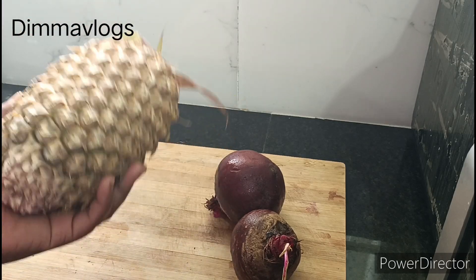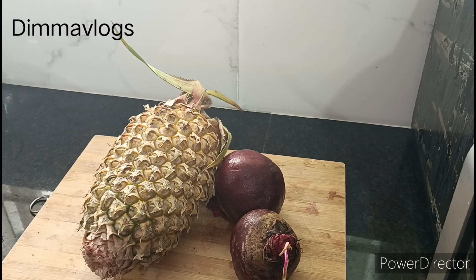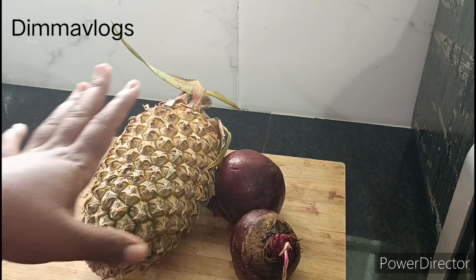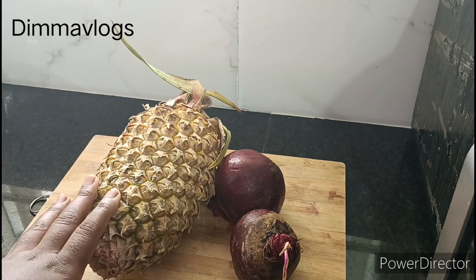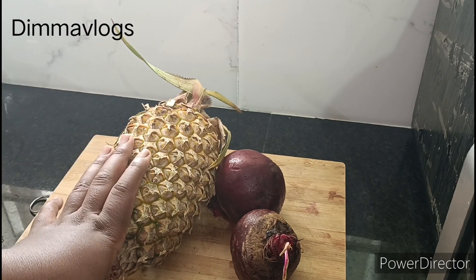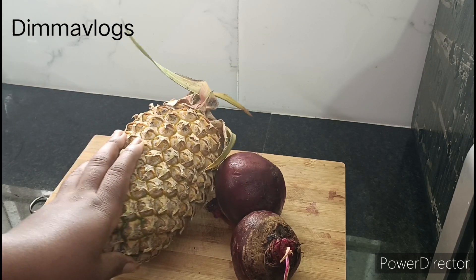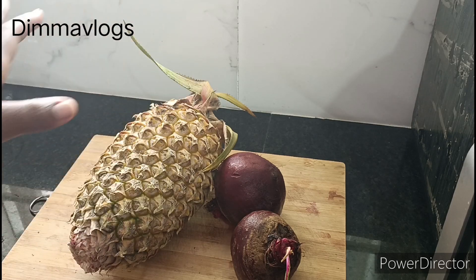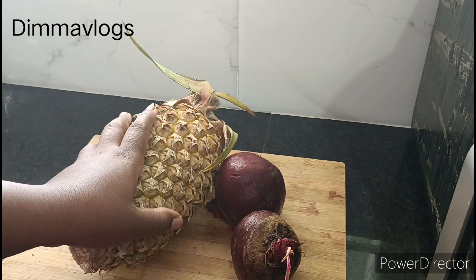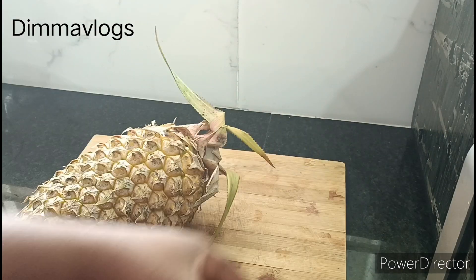This juice is packed with lots of vitamins and antioxidants. Antioxidants are really good for your health — they help with your skin and are also good for your immune system. It helps to fight certain diseases in your body like cardiovascular disease, that is heart disease. It also helps with cancer management, helps to suppress inflammation, and it aids with digestion.